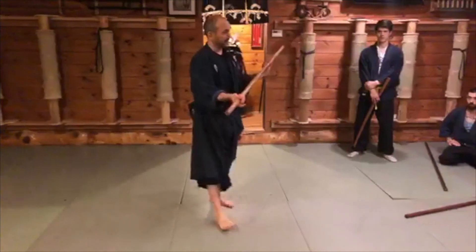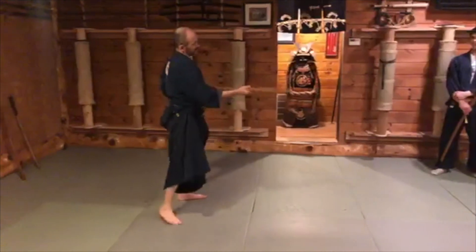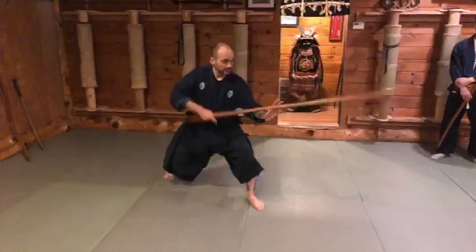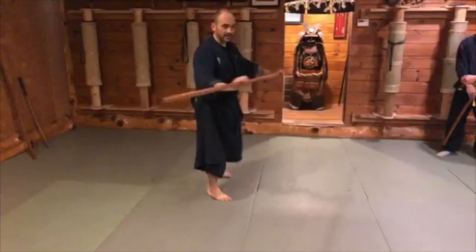This is an amateur's mistake, in my opinion. I see people doing it — I see high-level black belts on YouTube doing this, spinning it, but they're not using the whole weapon.